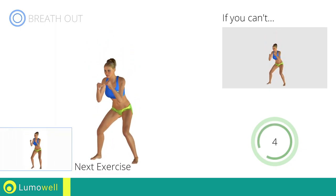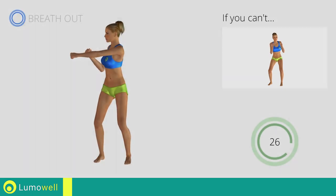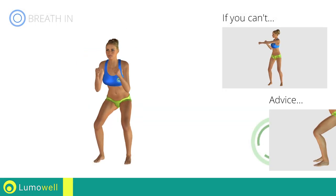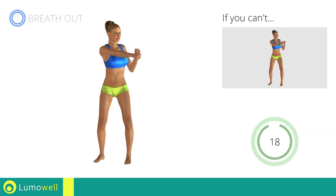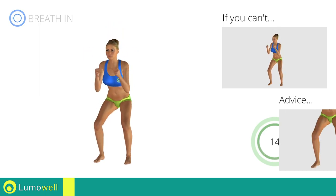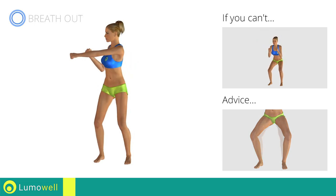Next exercise: half squat plus lateral punch. Go! If you cannot do it, try slowing down the pace. During the descent, do not take your knees over the tips of the toes. Don't turn your knees inwards or outwards — they should constantly be in line with your toes.